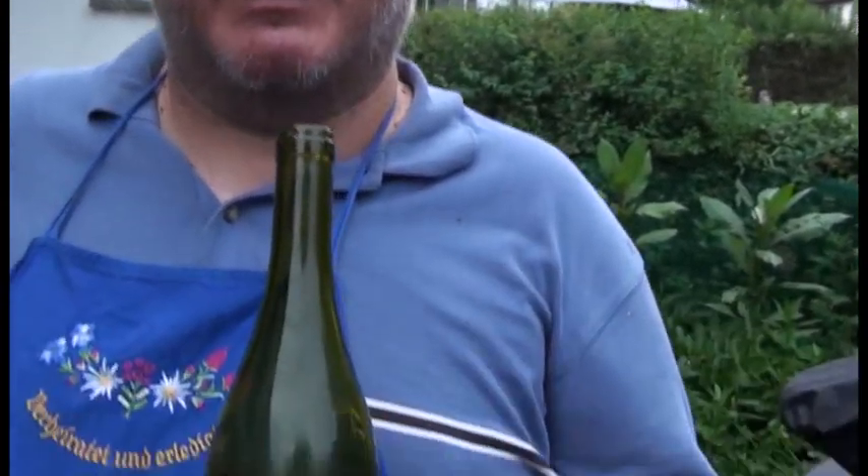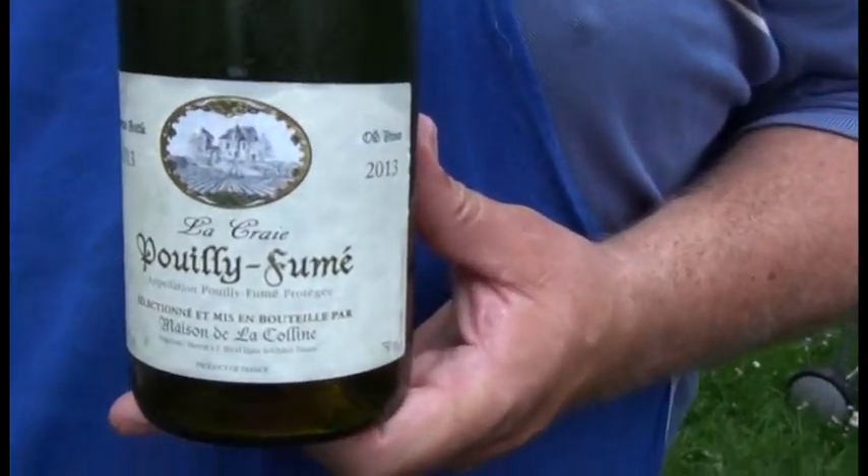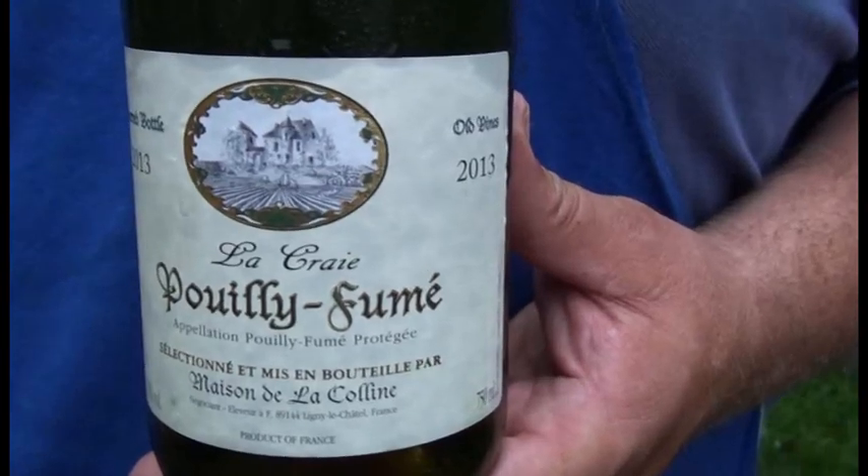Einen habe ich noch - den Wein! Ein 2013er Weißwein, wunderbar trocken. Den trinken wir heute zur Ente. Das ist einfach ein tolles Getränk. Ich hoffe, es hat euch Spaß gemacht. Wir sehen uns bald wieder. Da oben, da unten, links, rechts irgendwo steht Abonnieren - wenn ihr draufklickt, würdet ihr mir eine große Freude machen. Ansonsten auch einen Daumen nach oben und einen netten Kommentar. Dann sehen wir uns bald wieder. Pfiat euch!